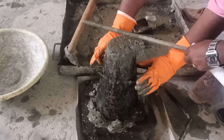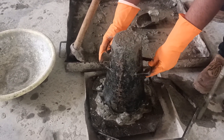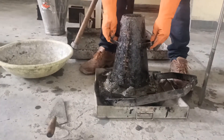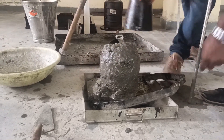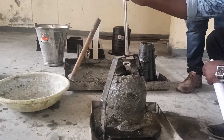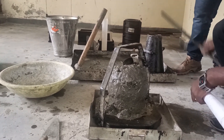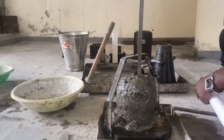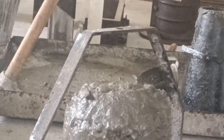Once you have poured all four layers, level the surface. Then remove the wing nuts and uplift the frustum slowly to know the workability of the concrete. Now we calculate the slump value — use a scale on the side to take the reading directly. We got around 70 mm as our slump value.